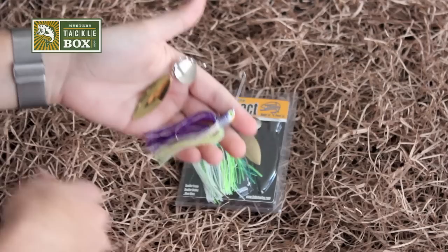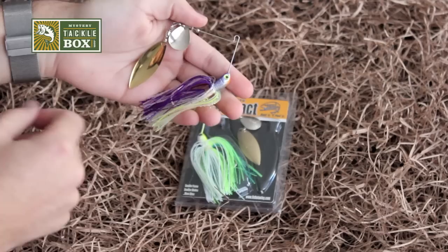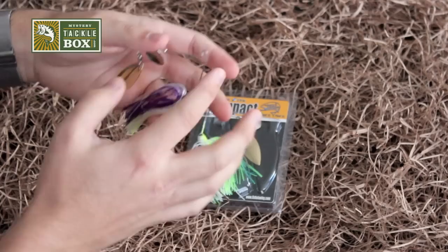Spinner baits are extremely versatile. You can burn these across the surface — meaning as soon as this thing hits the water, a quick retrieve will get these blades right under the surface of the water, throwing off a nice ripple when bass are in more aggressive feeding modes.